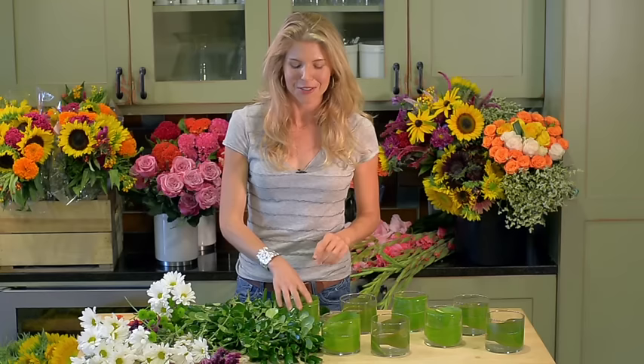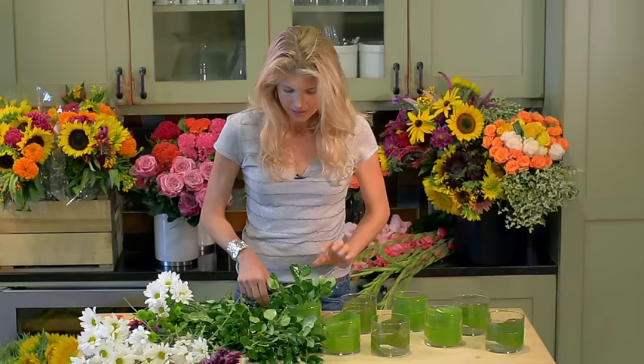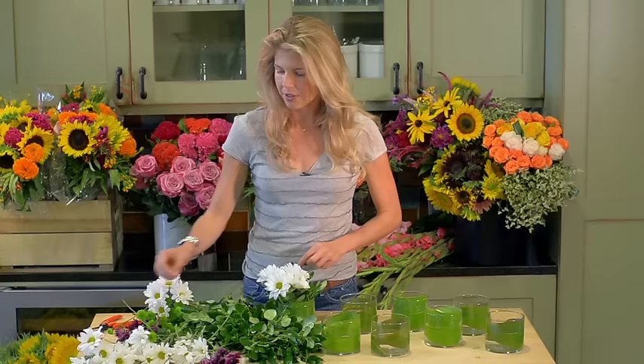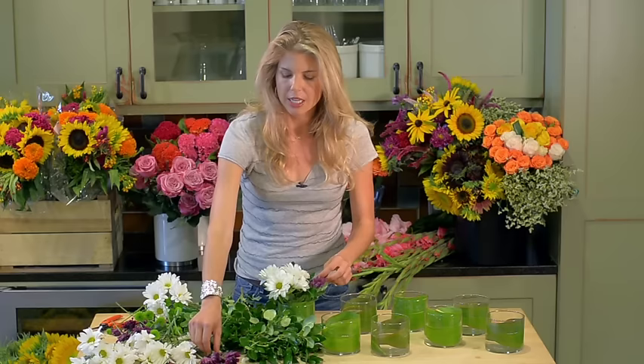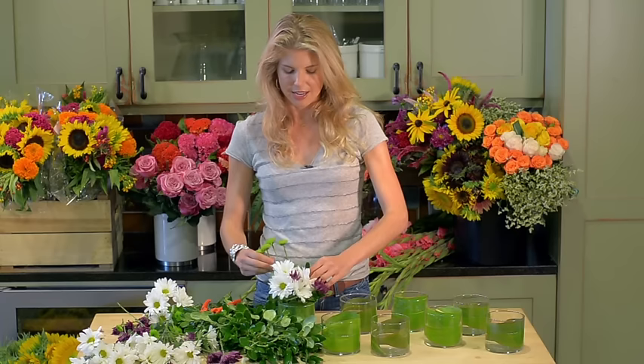I've got everything broken down, and I'm going to show you how to make one arrangement, and then I'll be off trying to fill all these vases. I'll take some of my gardenia foliage — because I split it into small pieces, it fits right in. I'll tuck one more piece down into my vase. Then I'll grab a few mums, doing a few different colors in each one. I've got some daisies, some cushions — remember, these guys are going to open up, so don't worry about that. That's one other great thing about mums: they open up over time. I'll add a little pop of purple, get one of my kermits, and retrim as I go if they're too long. I've got one down — let's see how fast I can do the rest.